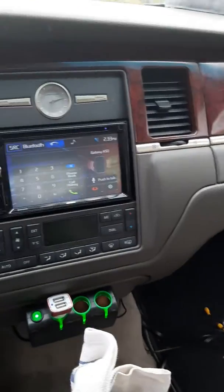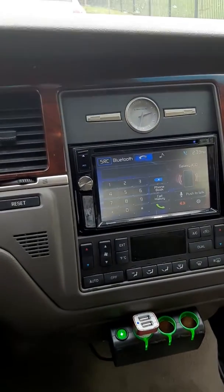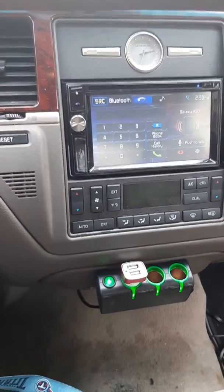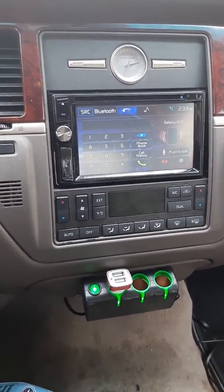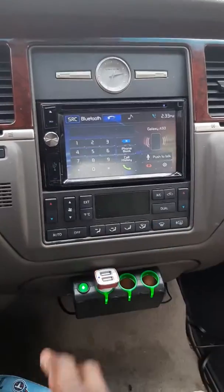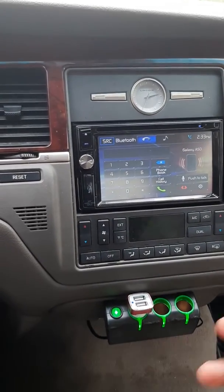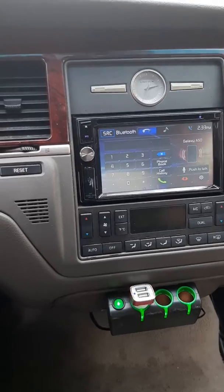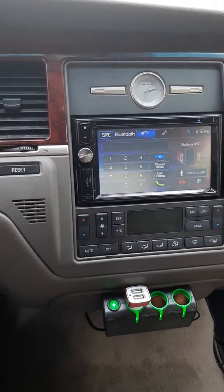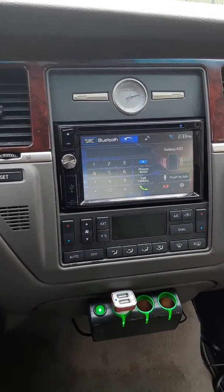We're going to do Tennessee Titans with this car right here. We got everything working now that we got the backup camera installed. This update is pretty short — this one wasn't going to be a long one because all I did was install a backup camera. That was what was missing when I did this car, but the camera finally came in, we got it on, it's working.